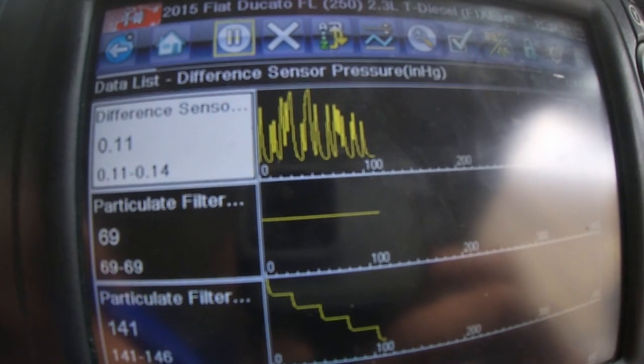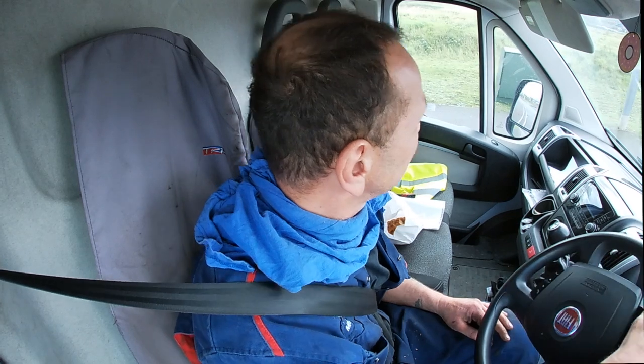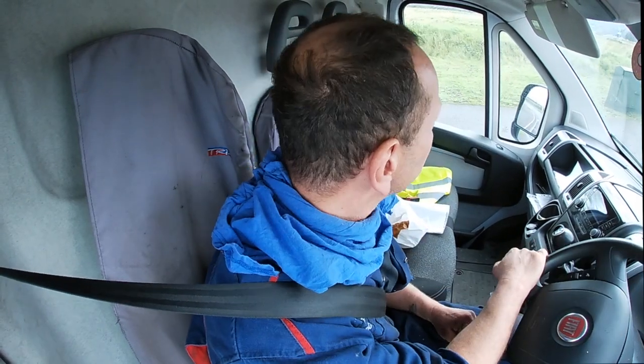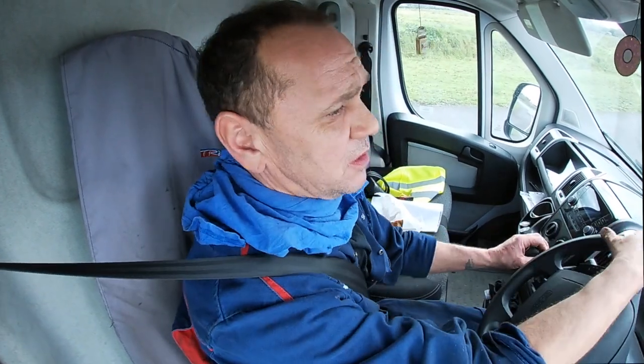It came in with an MIL warning lamp on, de-rated. I've just turned down somewhere I shouldn't have done — hazards on. This van is actually quite big for a light vehicle.